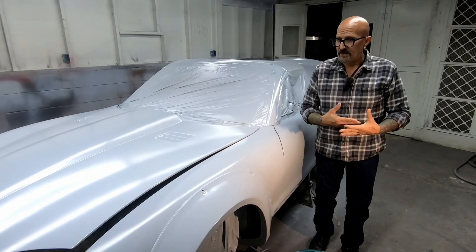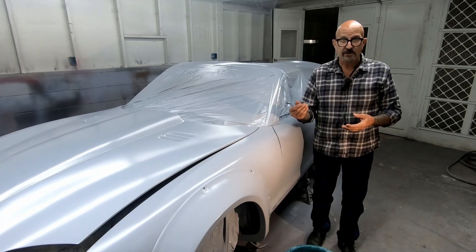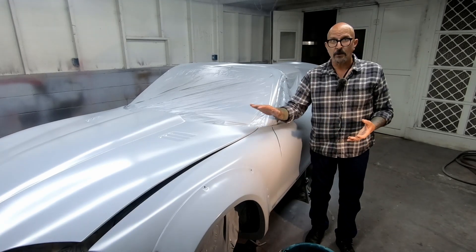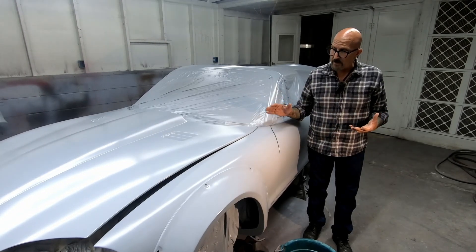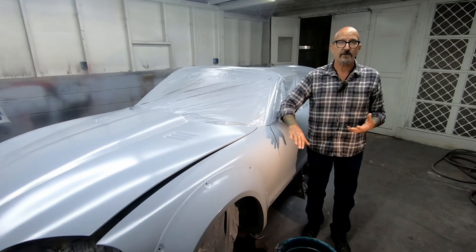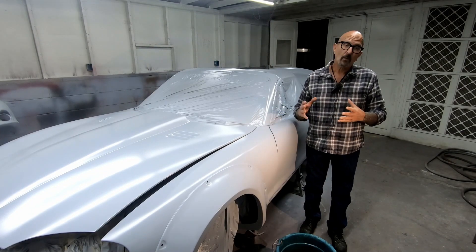That's ultimately why we're wet sanding versus dry sanding. The advantages are: your paper is not going to clog up with dust as quickly, and when it does, you can just rinse it off and go back to sharp paper again. Also, I'm able to see much more clearly what's happening with the surface when it's not covered in fine dry dust. And third, you don't have all that dust — if you sand a car out dry, you're going to go through a lot more paper and breathe more of this stuff than you ever want to breathe in a lifetime in the span of an afternoon. So wet sand your car.